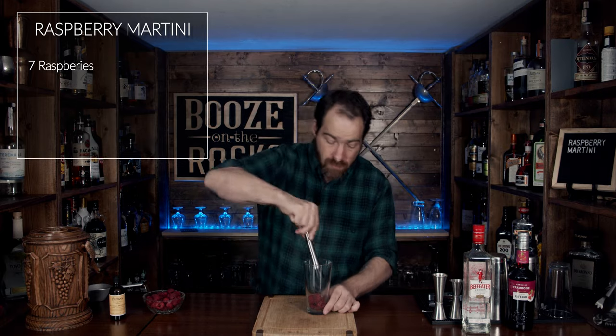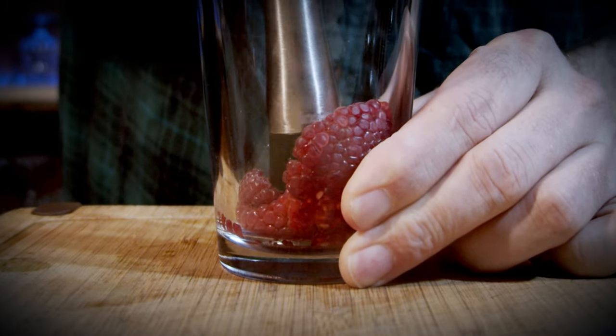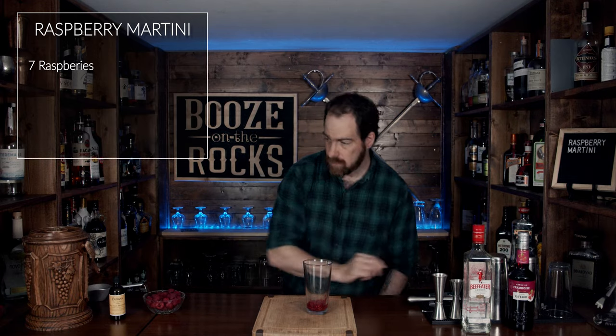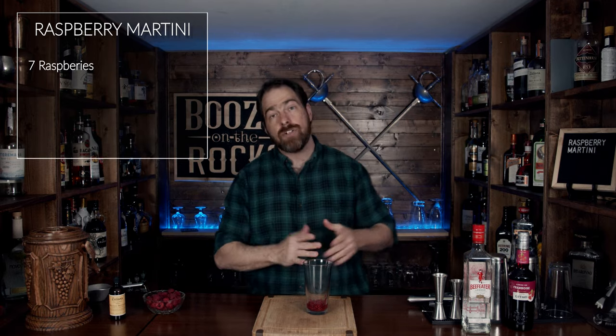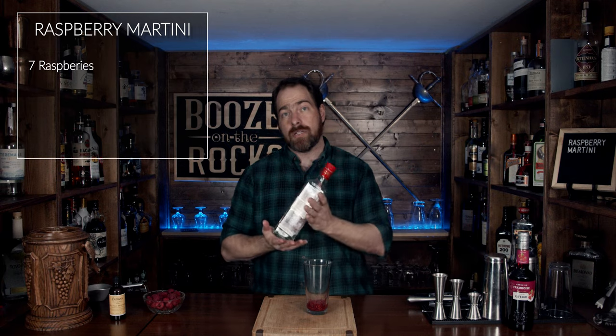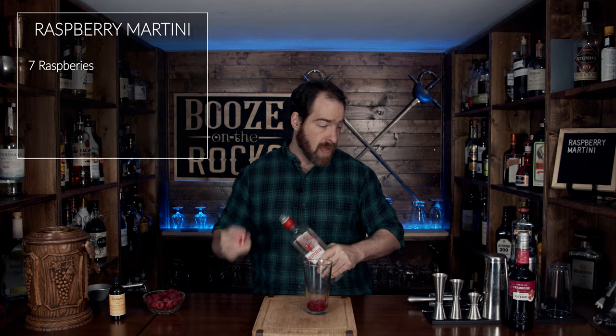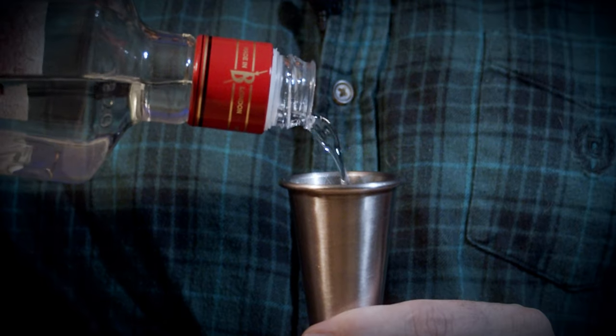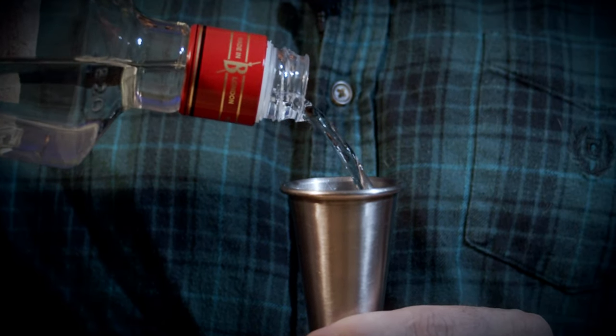Grab your muddler and you just want to muddle these gently. You don't have to do it hard, because as you shake it they will get muddled again even harder. Next, grab your dry gin — I'm using Beefeater, and this will work really, really well, especially being a dry gin, as it will allow the fruit and the natural sweetness to come through. We need two ounces or 60 milliliters.